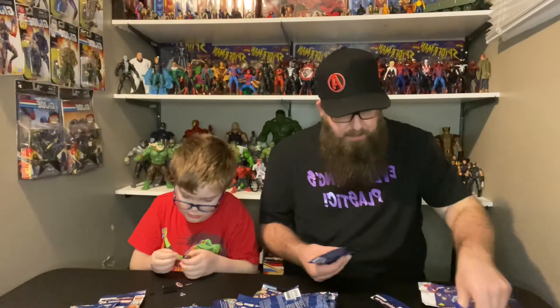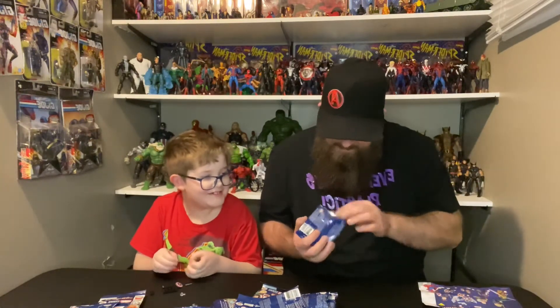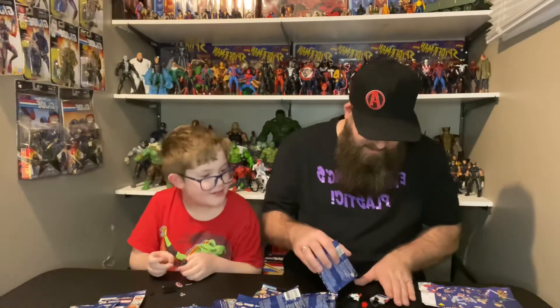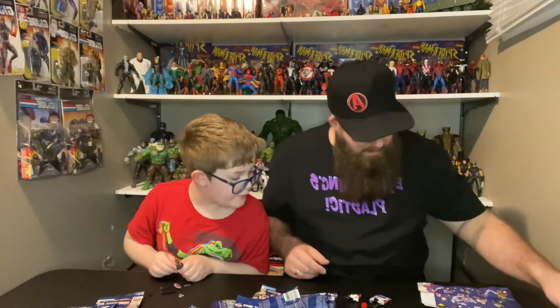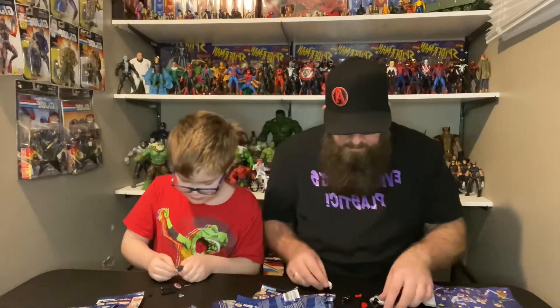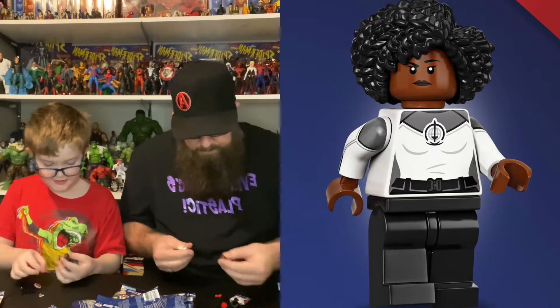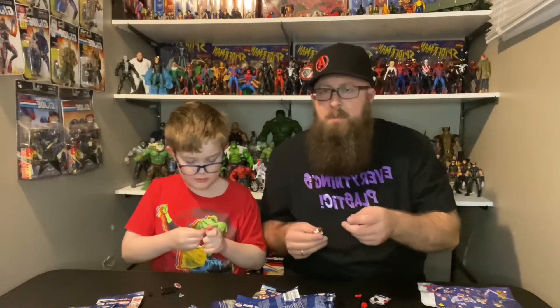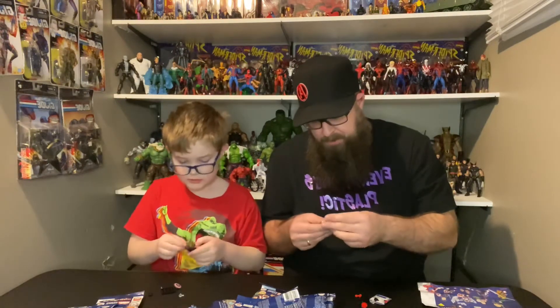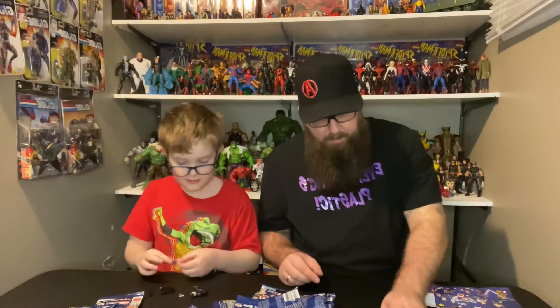Which one do I have? I've got Monica Rambeau! We'll put all these together and then we'll do a closer look and show them off one by one. I don't have Captain America's shield - I don't have that shield.